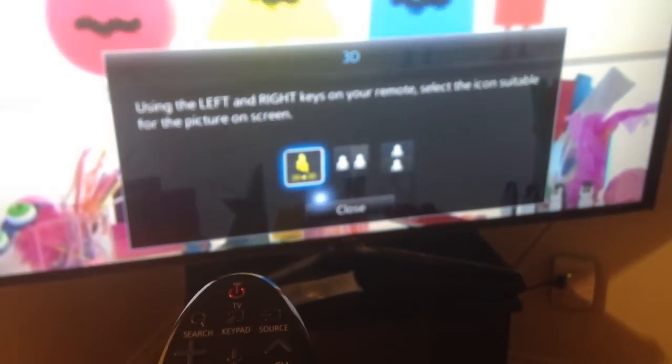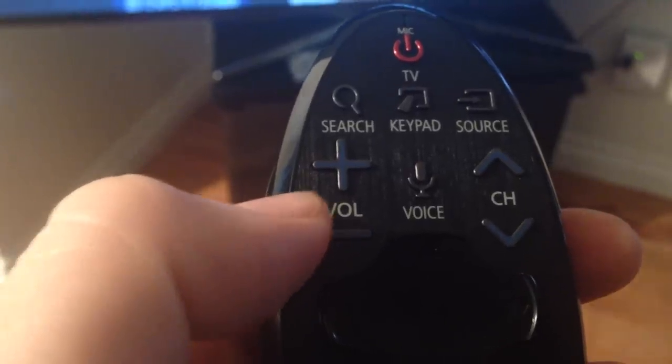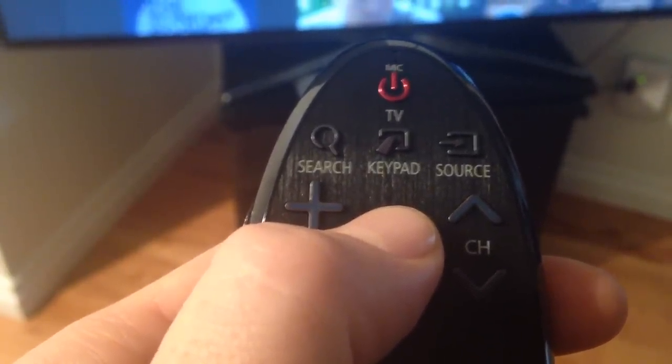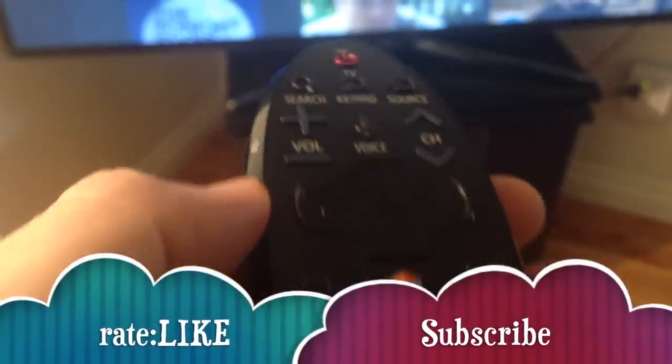On YouTube, when you go there you will see those options. Put on your 3D glasses and you will see it in 3D. You also have a voice option where you can just say 'Netflix' and it'll go straight to Netflix. Anyway, that's it for this setup. Press your power button to turn it off, and if you have any questions or comments please write them below, and don't forget to subscribe and rate. Thank you.